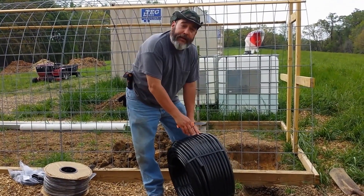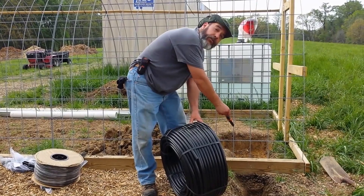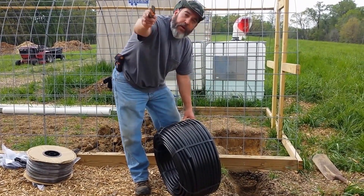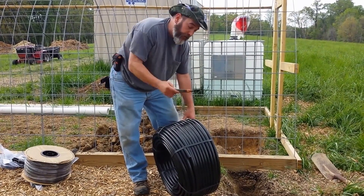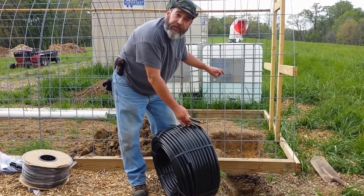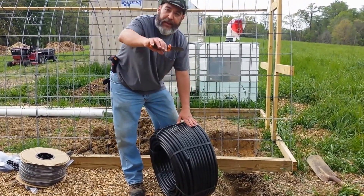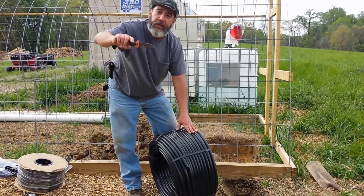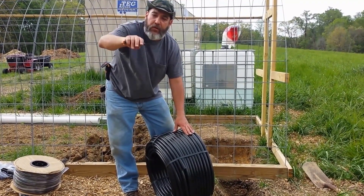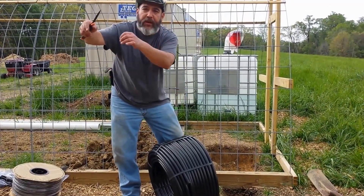First, we're going to lay out the header line. It's a solid piece of poly. We're going to snake a piece underneath the greenhouse into where our valves are going to be and run a line 100 feet long. This is going to be the main supply. Once the water goes through the valves via the timer and the pump, it's going to run through this to each zone — it's all going to be one zone, but we'll call it three small zones that will irrigate three beds each, and we're going to put drip tape around those.